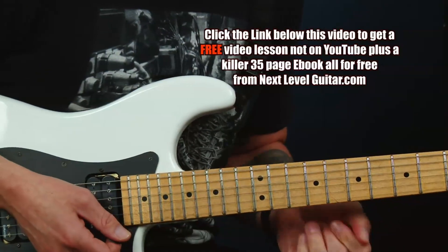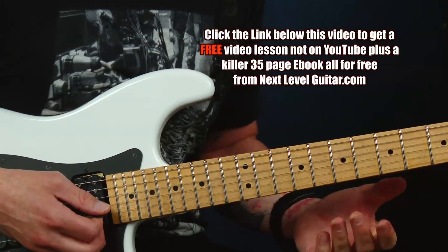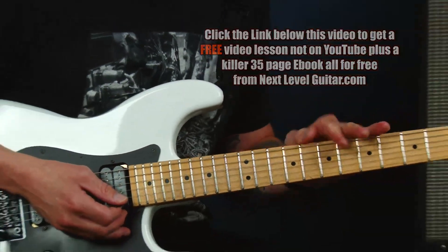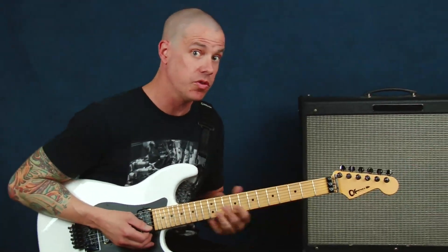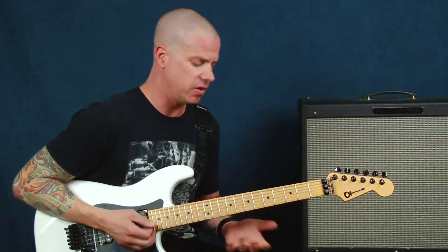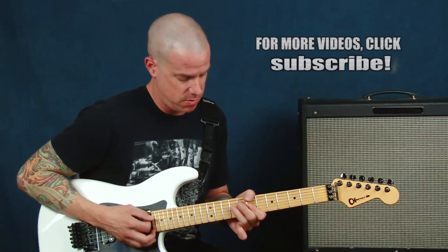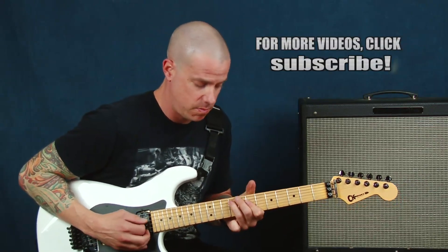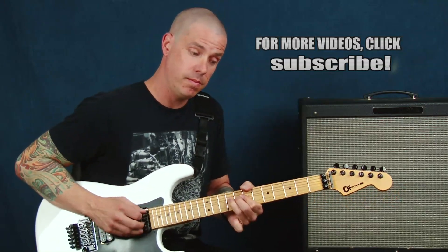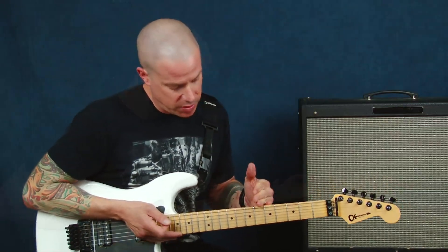That doesn't leave out any of your classic licks that you could phrase within that spot. I recommend that you pick one or two you're comfortable with and start inserting those. Don't feel like you've got to get all crazy right away, because you'll get kind of lost in the timing of it. Start with something simple — maybe one of these double stop examples, a bend — and that way you have this kind of feel going on.